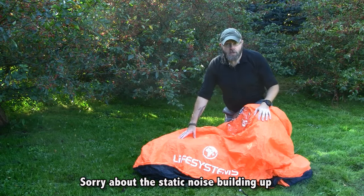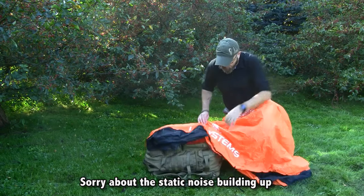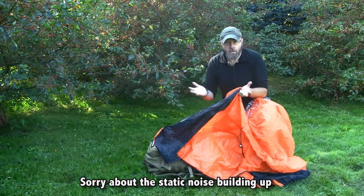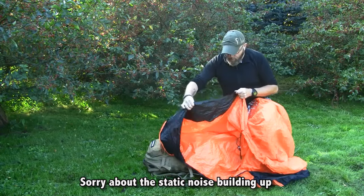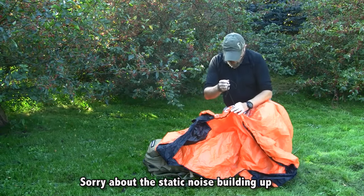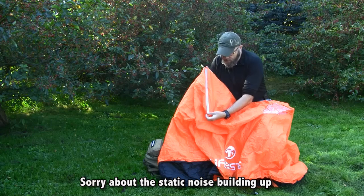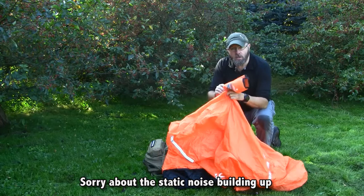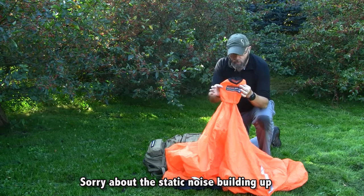The good things: it only weighs 500 grams. You are totally protected from the elements, from the rain, from the wind. You have these black areas here on both ends of the shelter which really help to keep the shelter underneath you. Normally we sit on our backpacks and then have the shelter on top — this really helps to keep it in place. We also have the drawstring so you can close the shelter around you. The reflective tapes make it really easy to be seen during night time. And what I really like is that the compression bag is integrated in the shelter and used as a ventilation shaft, so the bag will never blow away — it is permanently fixed to the shelter.